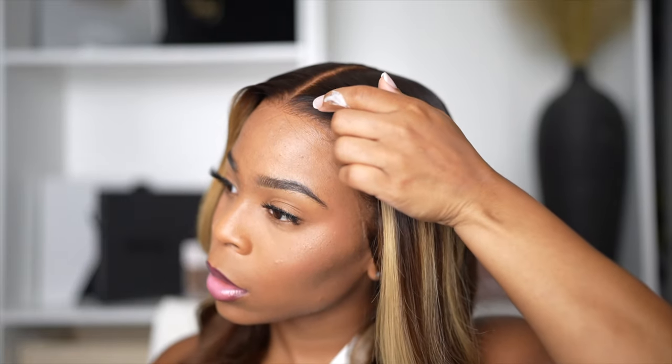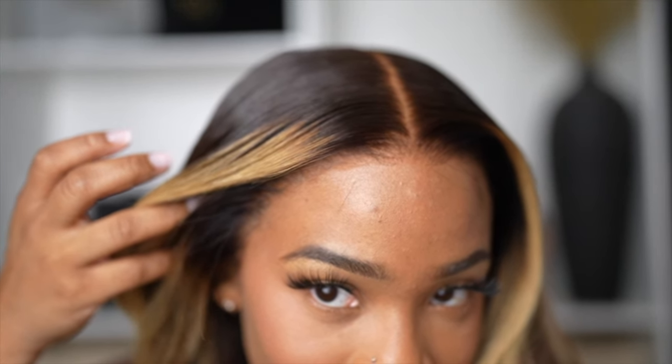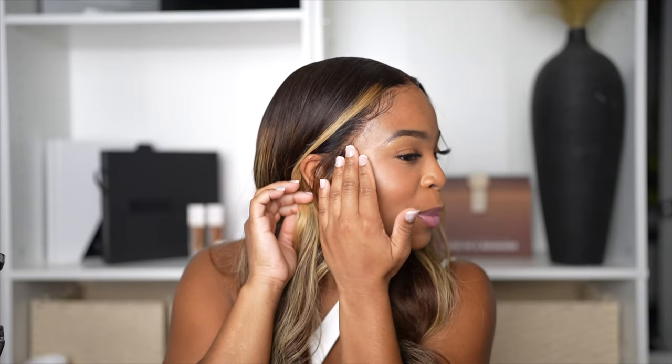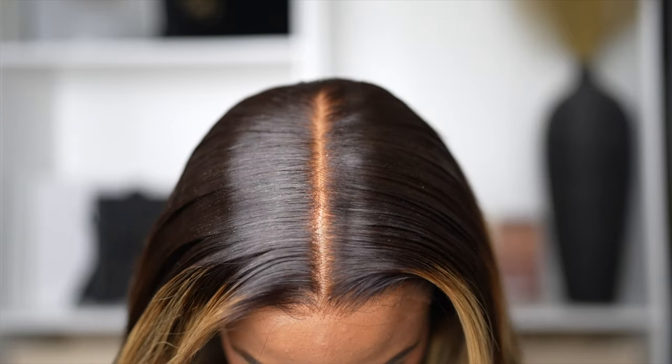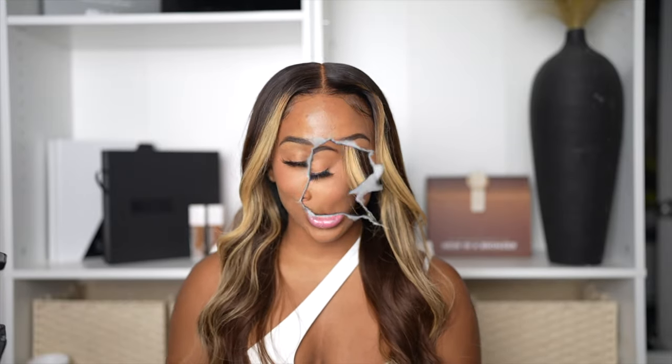If you have sideburns or like that sideburn look — I don't have sideburns naturally but I can appreciate it on a wig where I can easily take it off and put it back. I always wished I had my Ashanti sideburns. As you can see, the extra lace gives me more options to leave more hair here on the sides. If you want to really get into that sideburn action and customize the baby hairs, you have that option with this unit.